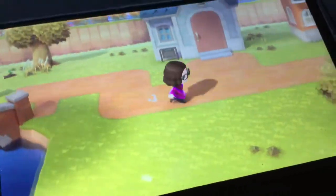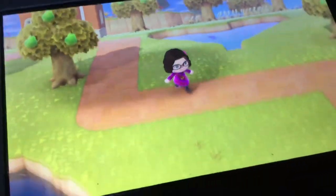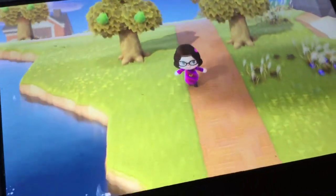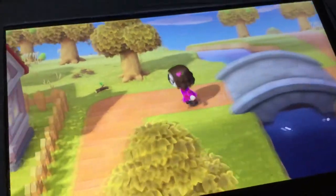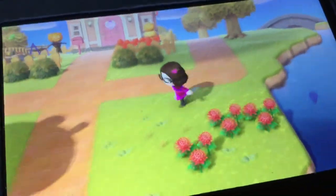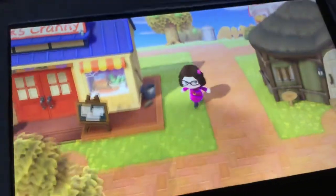Tomorrow is Halloween, and hopefully I can make it. In Animal Crossing New Horizons they do Halloween stuff — Jack is coming. I mean, Jack the Pumpkin, this is so cool. So we're just going to go ahead and go to the next area.